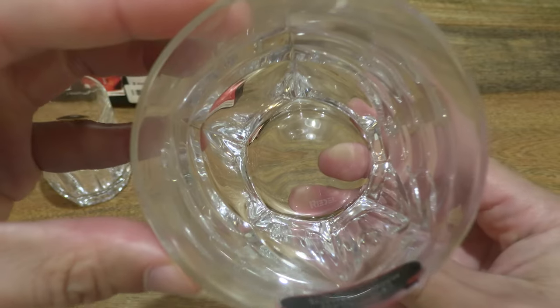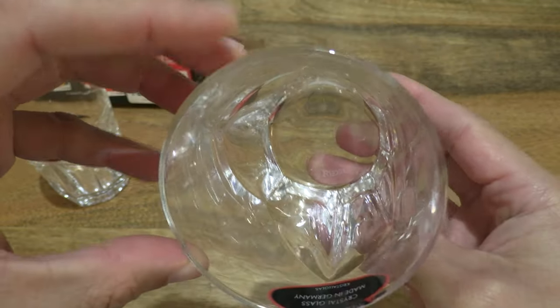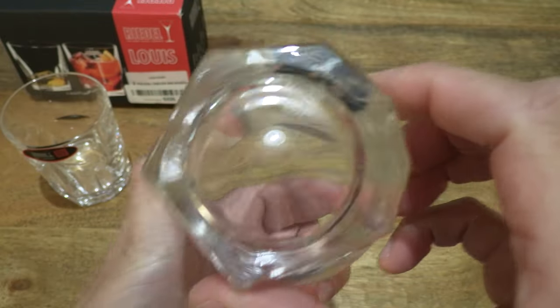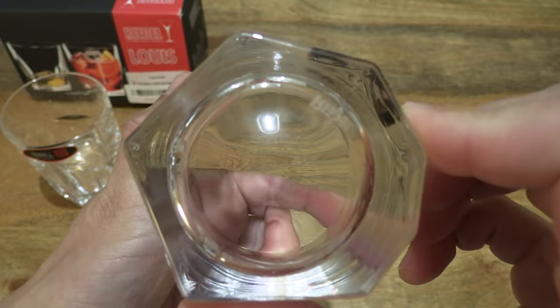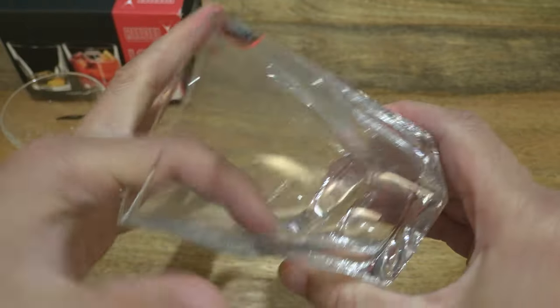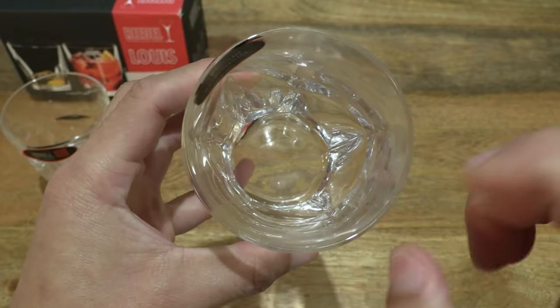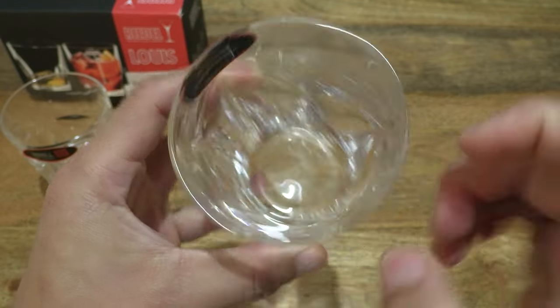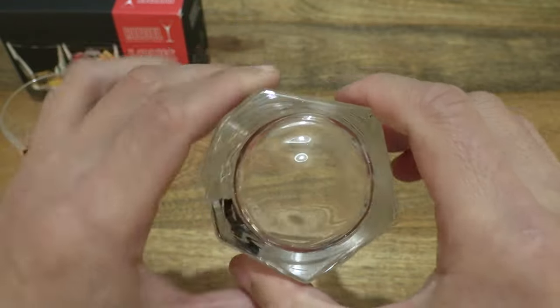And of course once again top-down, and on the underside — giving you some sense of this crystal glass.